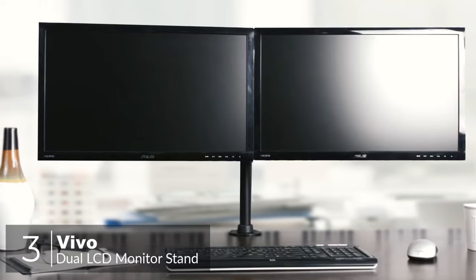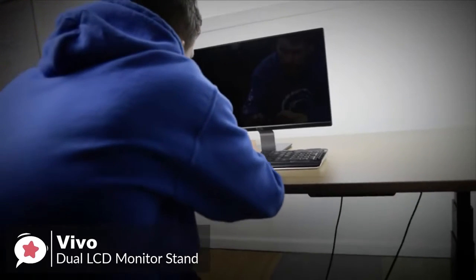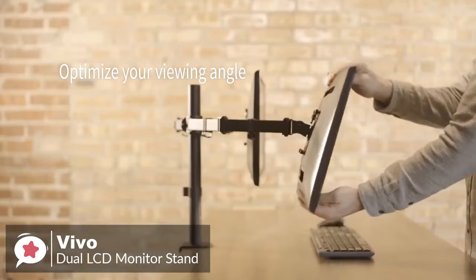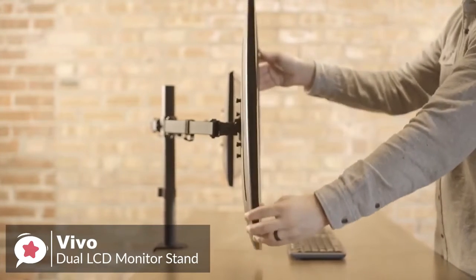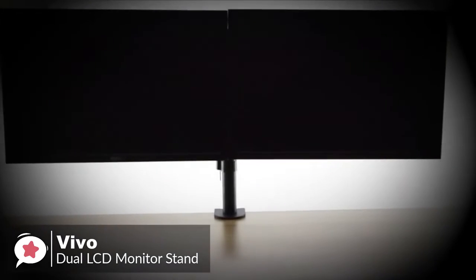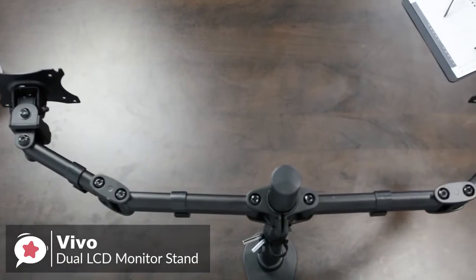At number 3 is the Vivo Dual LCD Monitor Desk Mount Stand. The Vivo V002R Dual Monitor Vertical Array Mount is a stand excellent for its build quality, increasing both physical and digital workspace, boosting productivity, and for mounting two monitors on top of each other in a vertical fashion. Design-wise, it holds two screens up to 27 inches and 22 pounds each, with a tilting feature of negative 15 to plus 15 degrees, swivel of 360 degrees, and rotation of 360 degrees. The heavy-duty 4-inch C-clamp easily secures to the edge of a desk or table. The base features padding to prevent your desk from being scratched, and thanks to the stand pole, you have room to mount speakers below it.